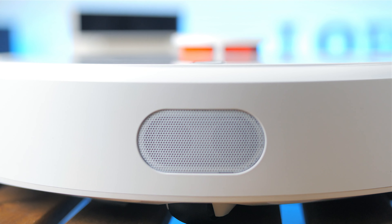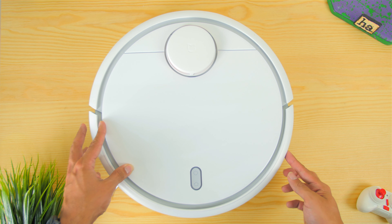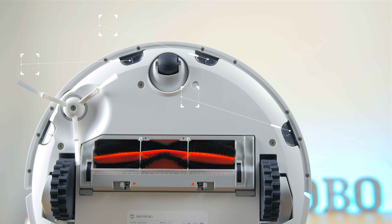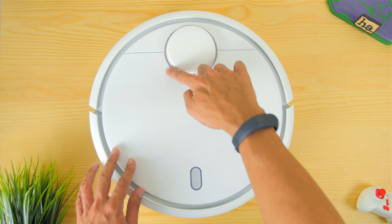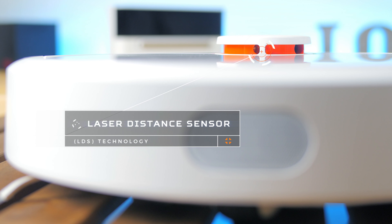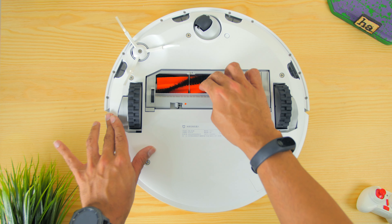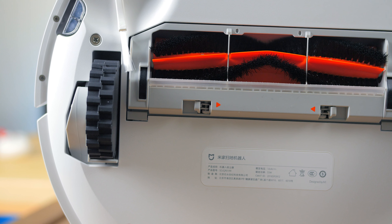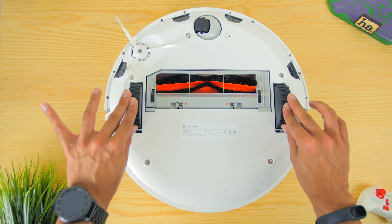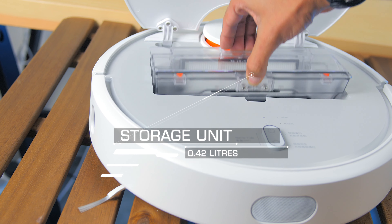Going back to the device itself, there are 12 sensors in total. The main ones are collision sensors with absorbing bumpers to help with furniture and obstacles, cliff sensors underneath to prevent the device from falling, and a laser distance sensor (LDS) on top to accurately map the room — similar to the technology used in self-driving cars. Underneath, there are counter-rotational rubber brushes with three nylon sweepers, a roller, and height-adjustable thick rubber wheels for navigating bumps and carpets. The storage compartment on top holds up to 0.42 liters and includes a HEPA filter.